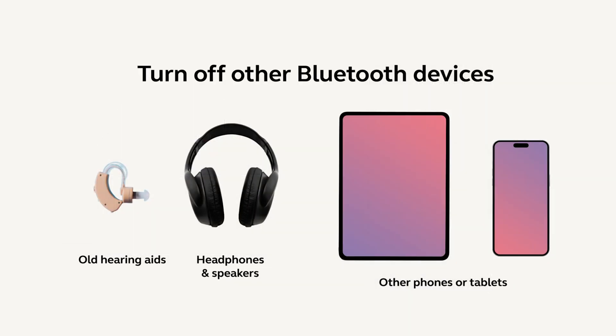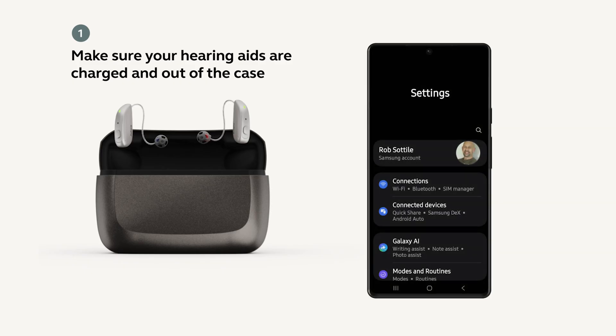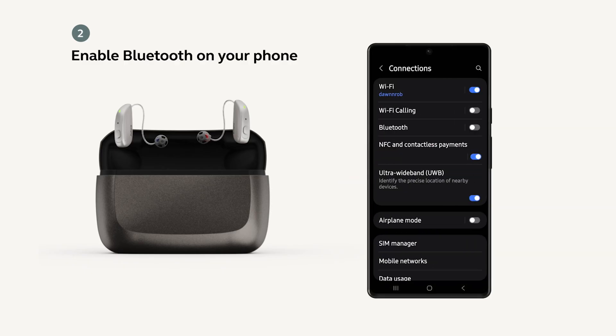Before we get started, make sure you disable any other Bluetooth devices that may be nearby. First, make sure the hearing aids are charged and out of the case. Then, make sure Bluetooth is enabled on your device.